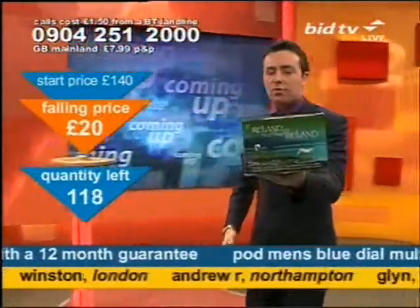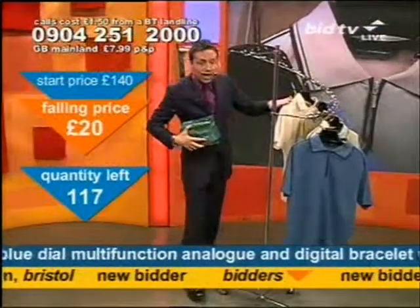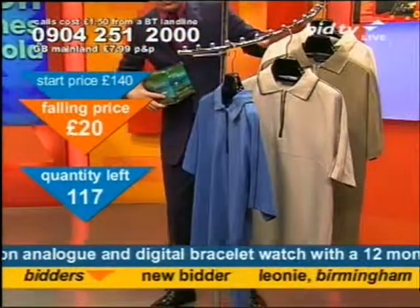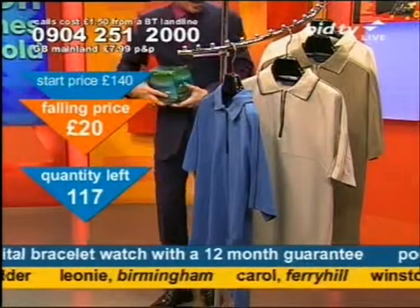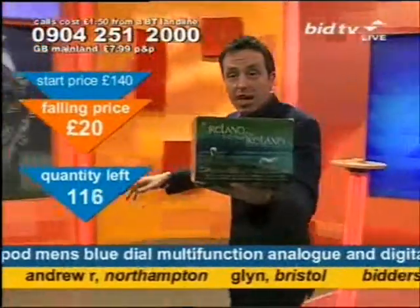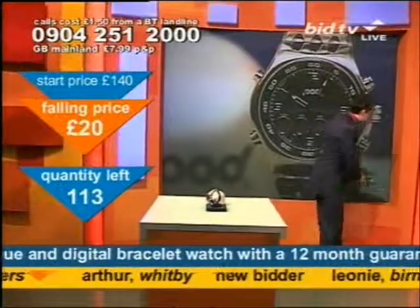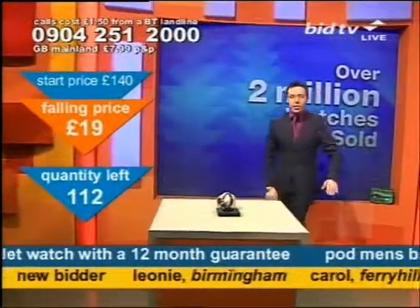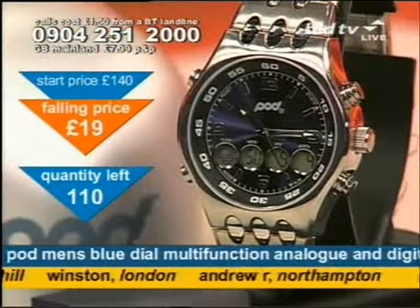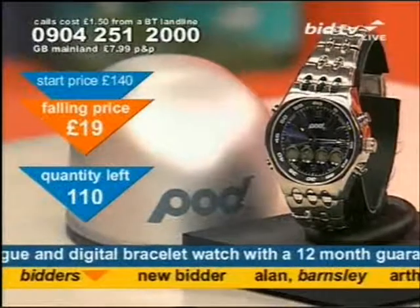Coming up soon: T-shirts, and an Ireland my island box set — 20 box sets of Celtic classics on our website. But let me tell you, we've sold over 2 million watches and that's why this is flying out — 90 of them gone in the first couple of minutes. So you need to call now.